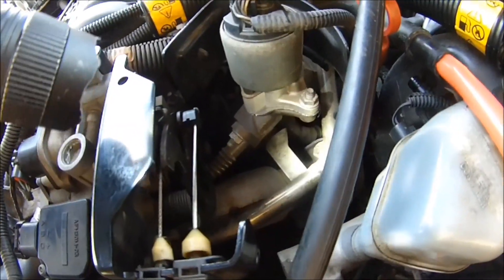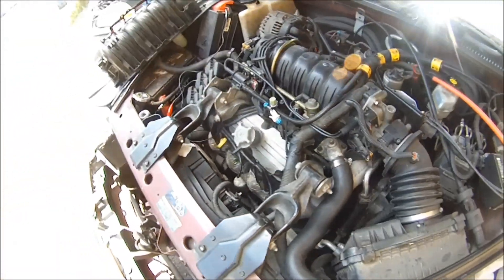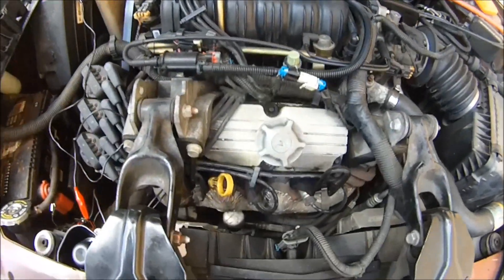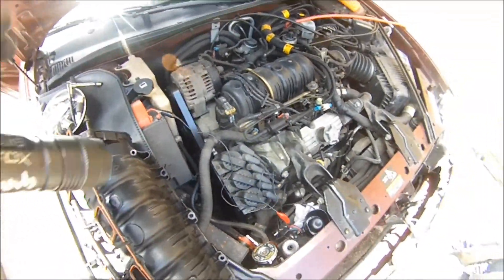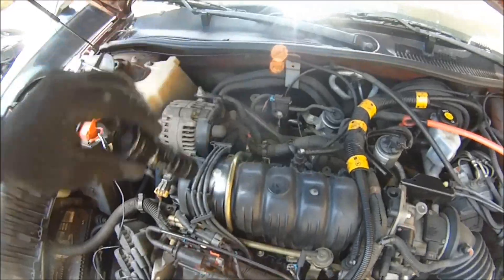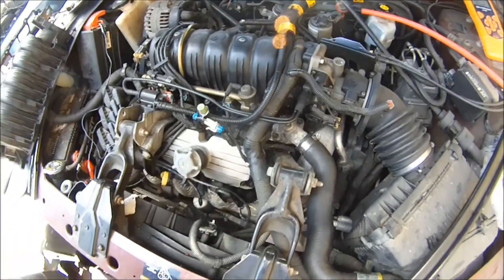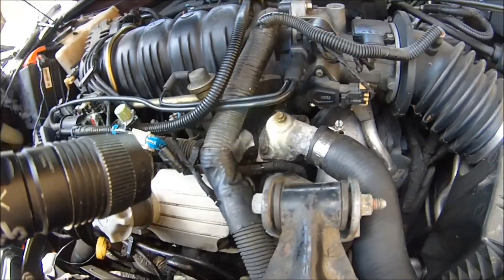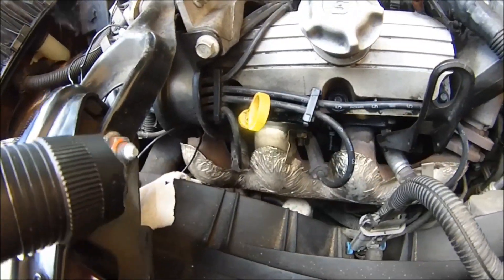A lot of the time, the P0171 and the P0174 won't trigger until the computer senses it's sending more than around 20% fuel correction. When the computer is sending more than 20% plus or minus fuel to bank one or bank two, the P0171 and P0174 will trigger. It looks like I don't have any manifold leaks externally, but our issue may be on the inside.